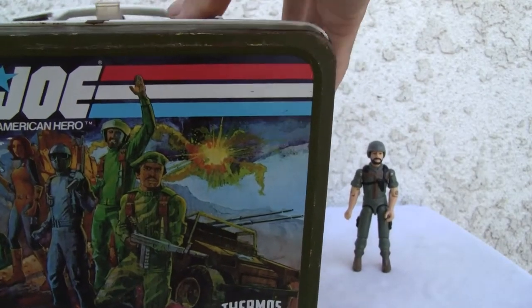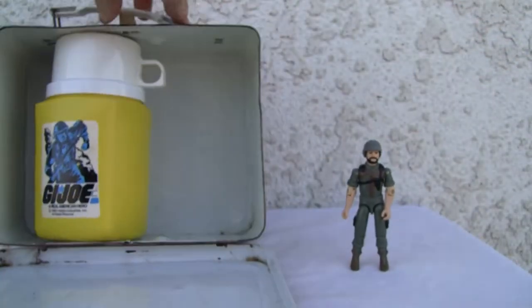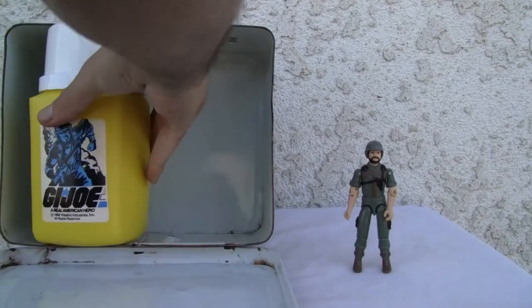Let's open this bad boy up. As you can see, it has a nice little handle. There we go. It comes with a neat little thermos inside. Yeah, it needs to be cleaned.